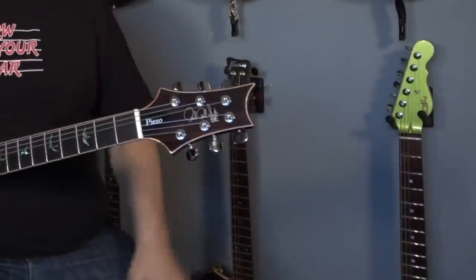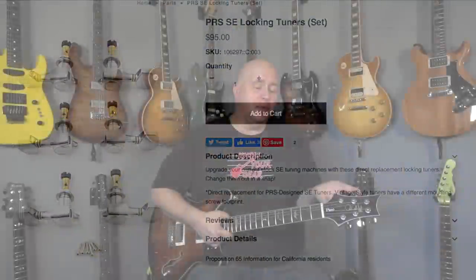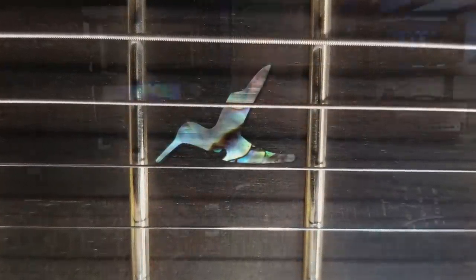My same complaint applies to all SEs on the tuning keys — they now make an aftermarket locking key, and I wish they would just make that standard. For the price point, I think it actually demands locking keys. It has an ebony veneer on the headstock and an ebony fretboard, both beautifully done. This guitar is everything the first one I reviewed was, but better. This one has abalone inlays where the other had mother of pearl — the abalone looks gorgeous.